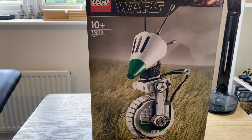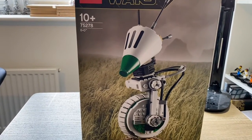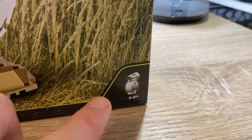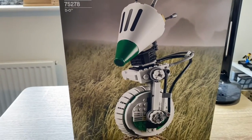This set costs £65 in the UK and it comes with 519 pieces and one minifig. It says one minifig but it's the mini D-O, so I don't really consider that a minifig — I'll give them half a minifig for that.